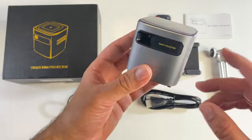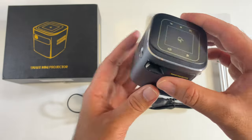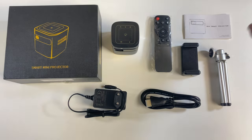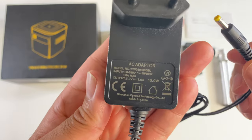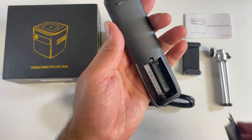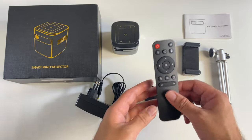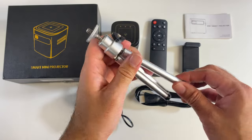It has built-in batteries so it's completely wireless for portable usage — you can take this anywhere. It's running Android 7.1 built-in. Inside the box you'll find a user manual, HDMI cable, a power supply, and a small compact remote control powered by two triple-A batteries, not included in the box.